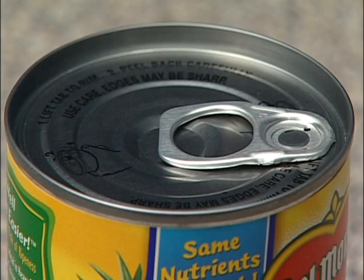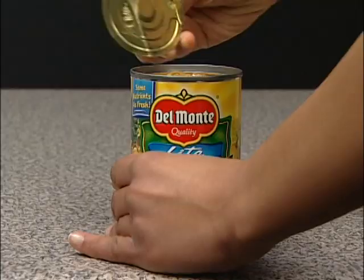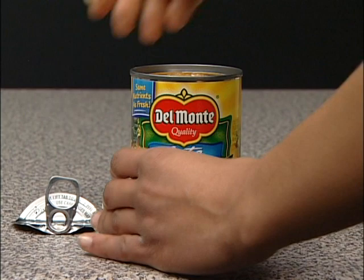Step 1: Open the can of fruit cocktail. This can has a pull top. Lift up the tab and remove the lid. No can opener needed.